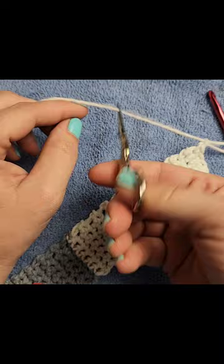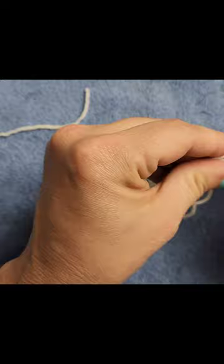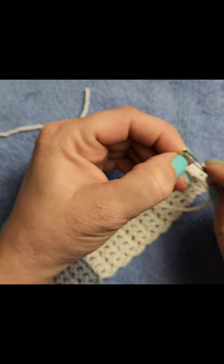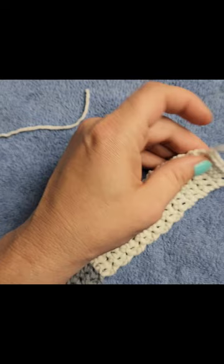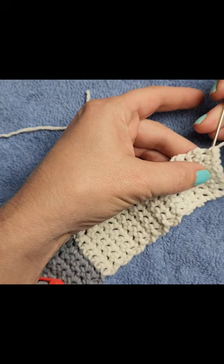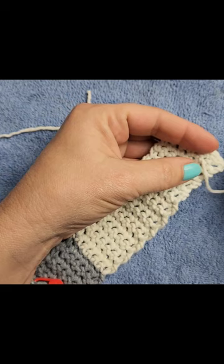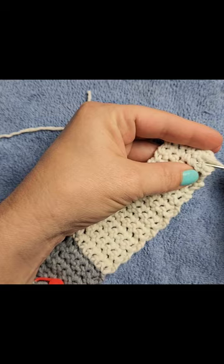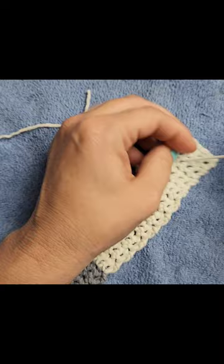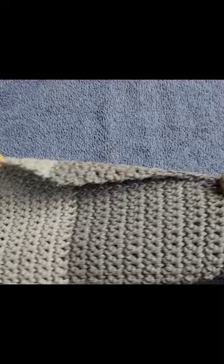Chain one, cut the yarn, and fasten off. If this handle is going to be a little too long for you, you can do eight or even nine inches. I'm going to weave this in before I go any further — it doesn't have to be precise, just weave it in and out. Go back through a different stitch to lock it into place, just two or three stitches. Then cut the extra. There's our handle.